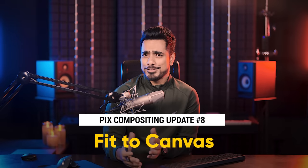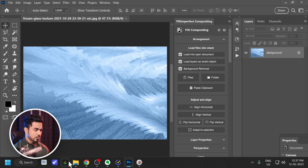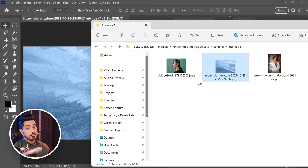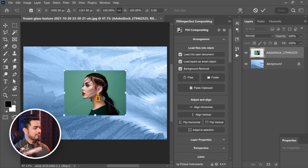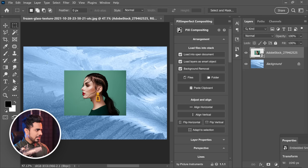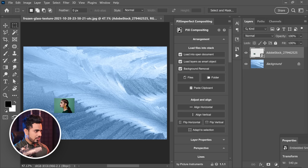The next update is a big one — one of my favorites. Now when you press adapt to selection and you don't have a selection, it will adapt to the canvas, which is fantastic. How many times has it happened that you drag and drop an image and it just doesn't adjust to the canvas size? With the Piximperfect compositing plugin, when you click on adapt to selection, it will just fit to canvas. If you make a selection and click it, the image fits to that selection. With no selection, it now fits to canvas.